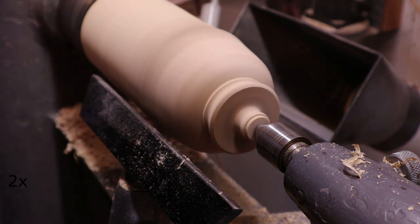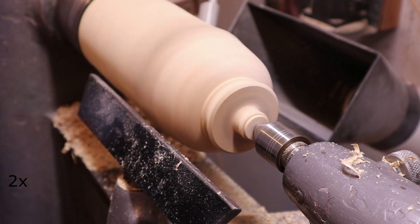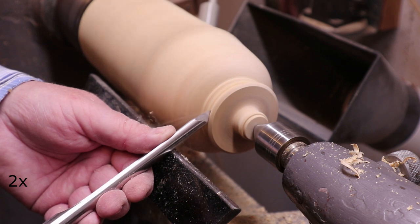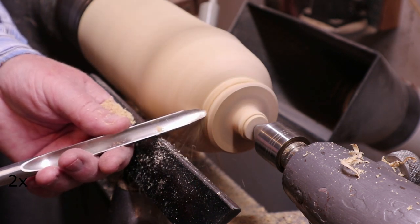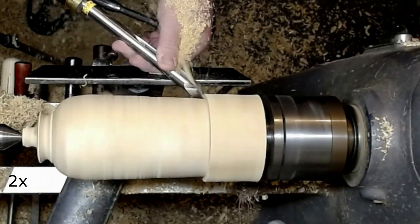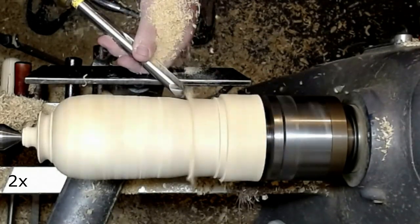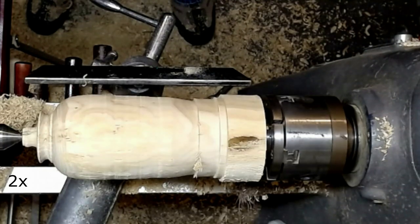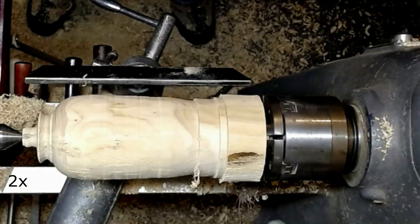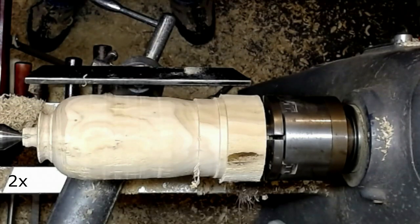Since this video is mainly about coloring, I will not show all of the turning process. The wood is also not interesting and very hard to cut properly, so you will only see me turn the outside of the vase and the coloring of the outside.